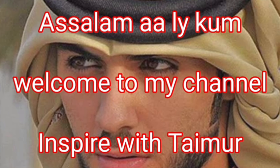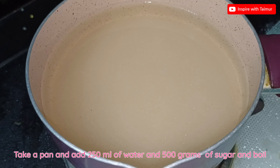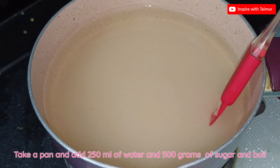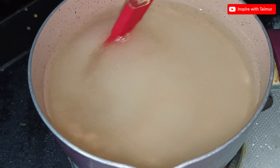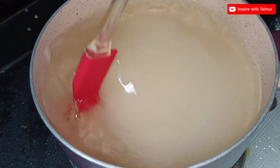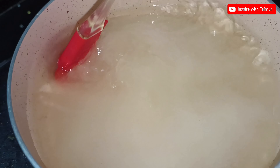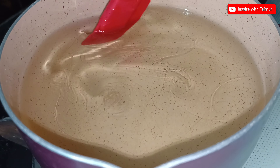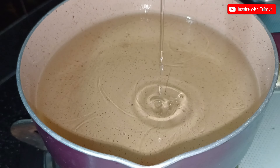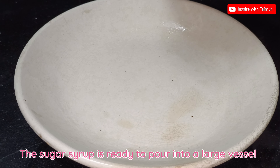Assalamu alaikum, welcome to my channel Inspire with Timer. To make gulab jamun, take a pan and add 250 milliliters of water and 500 grams of sugar and boil. The sugar syrup is ready — pour it into a large vessel.